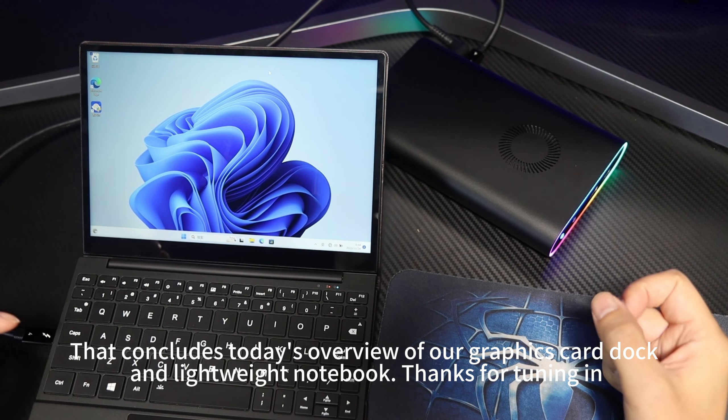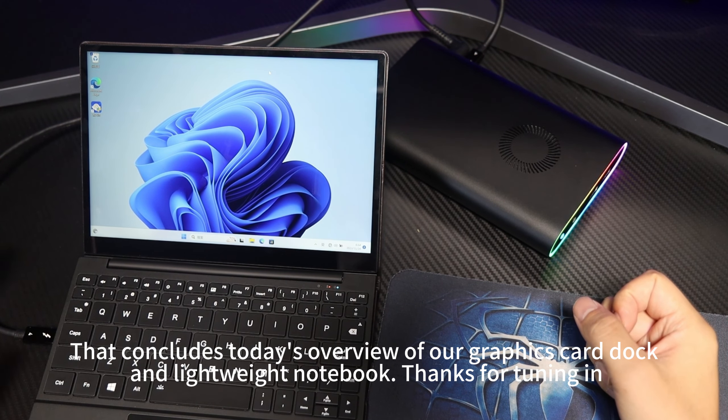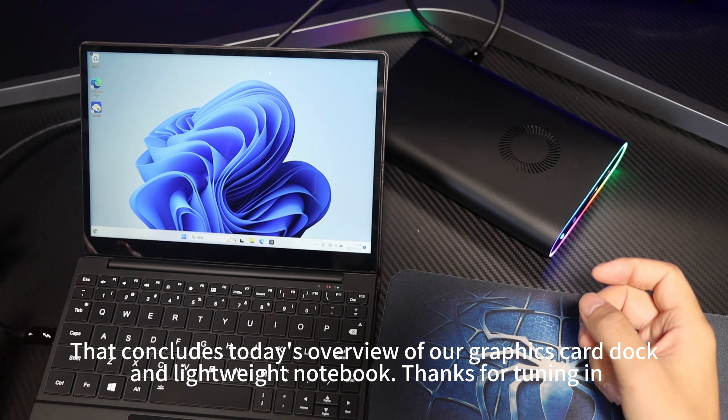That concludes today's overview of our Graphics Card Dock and Lightweight Notebook. Thanks for tuning in!